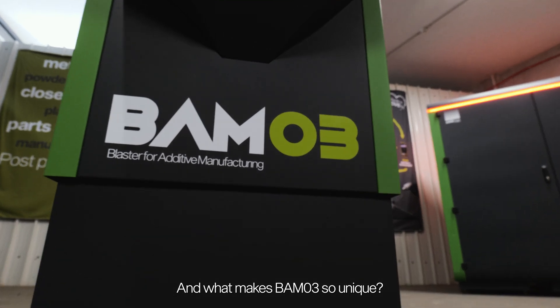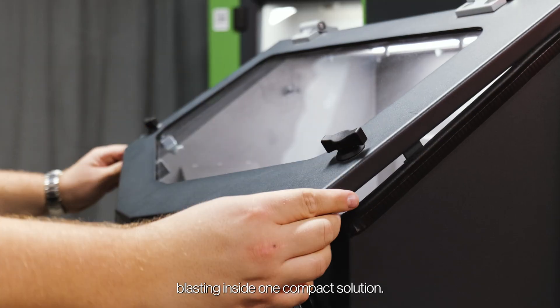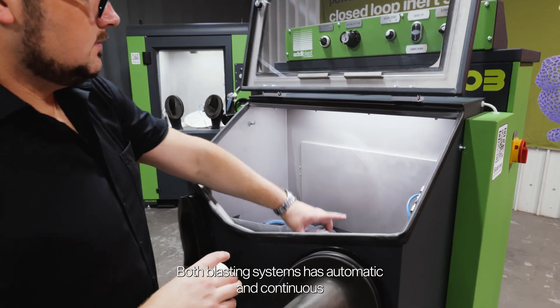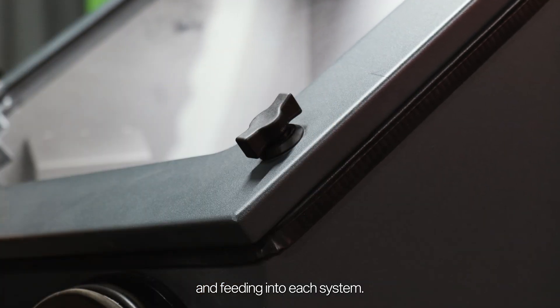And what makes BAMO 3 so unique? It's the combination of pressure and suction blasting inside one compact solution. Both blasting systems have automatic and continuous blasting media collection, cleaning, and feeding into each system.